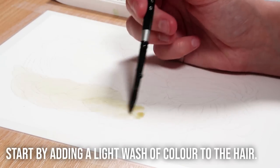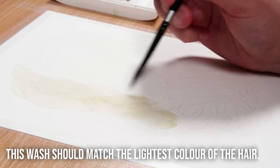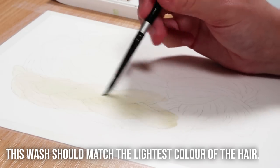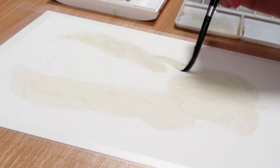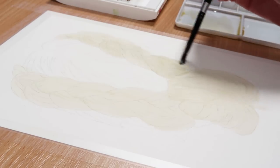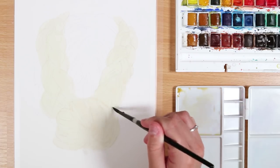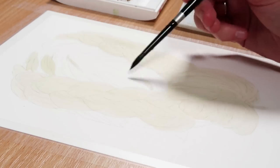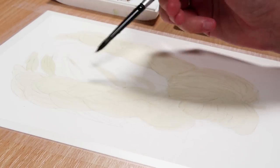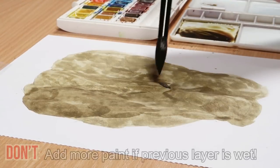Now let's start with the do side. The first thing I'm doing is applying a base layer — a very light wash to the hair. Because this is a blonde hairstyle, I started off with a very light blonde shade that I tested out before applying it to the painting. I picked a colour very similar to the highlighted pieces of hair. It's always best to start with a very light wash and build up to darker colours, and you can see I'm using a much bigger brush to apply this base layer — it's so much more efficient.